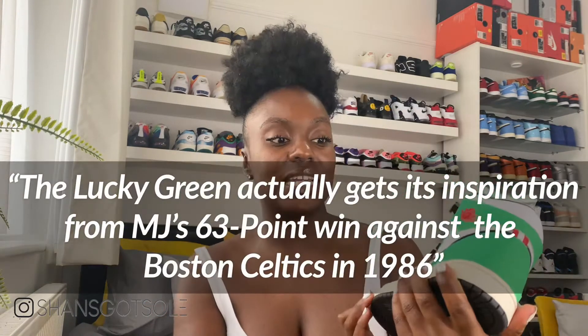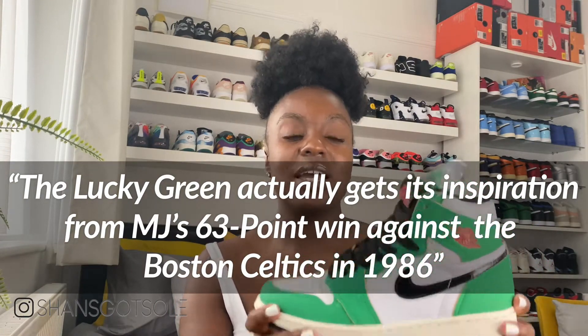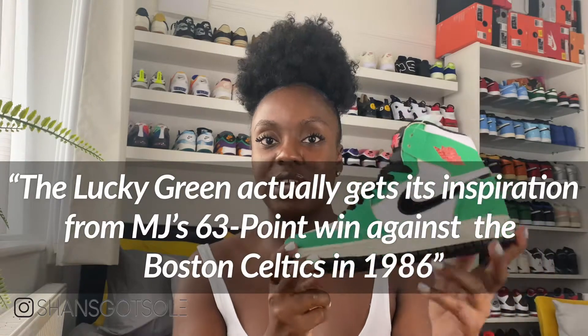Although it's not officially known as the Heineken colorway, it is the Lucky Green and it is amazing. If you have seen the Dunk Heinekens you will know that this looks very, very similar.